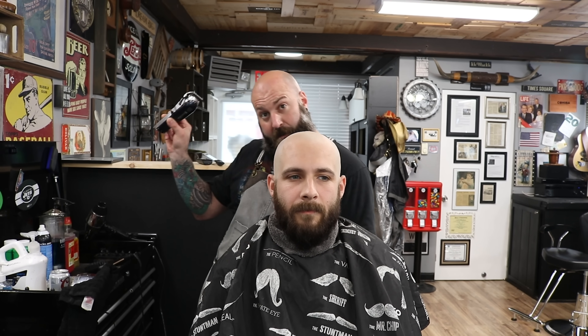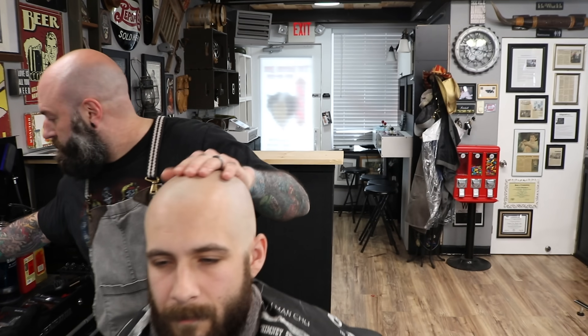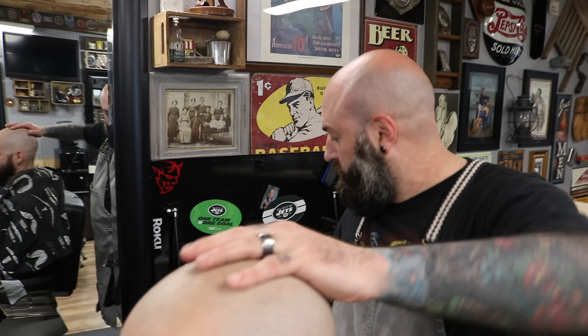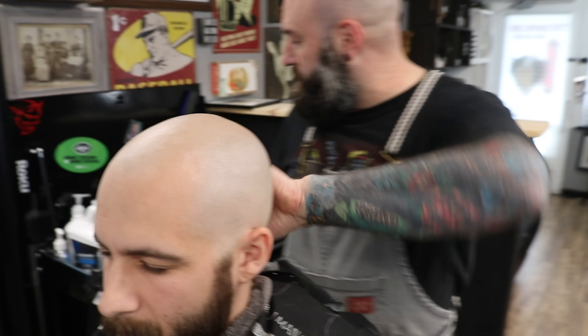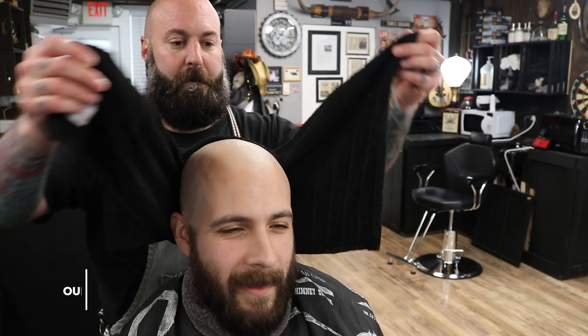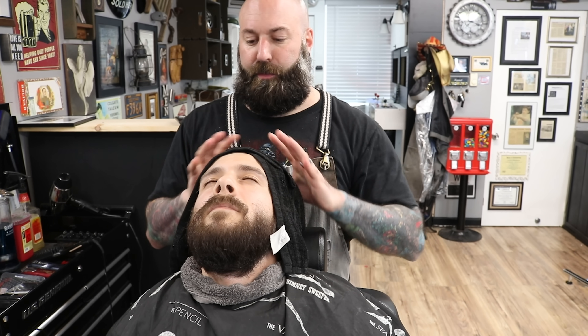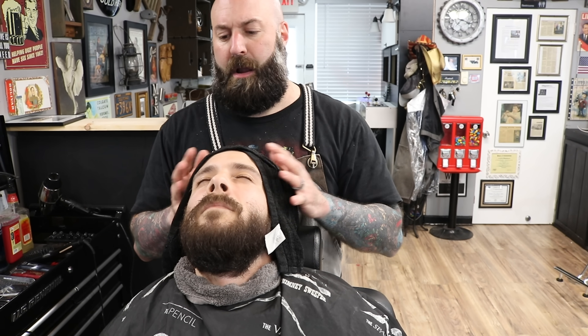We finished off. I used my Wahl Senior, then I dropped down to my Babyliss Pro, then I dropped down to my Pro Foil Babyliss. Now I'm putting some shave gel on, and we're going to hit that hot towel like we were talking about. How hot is that? Perfect. This will heat up whatever remaining hairs are still there, set the pores up, and then we'll shave.